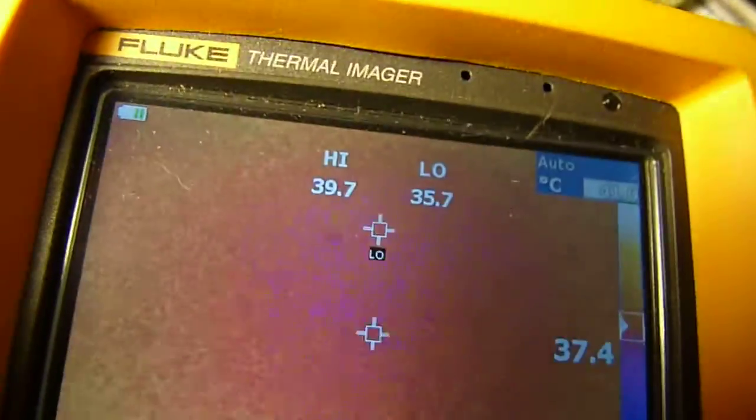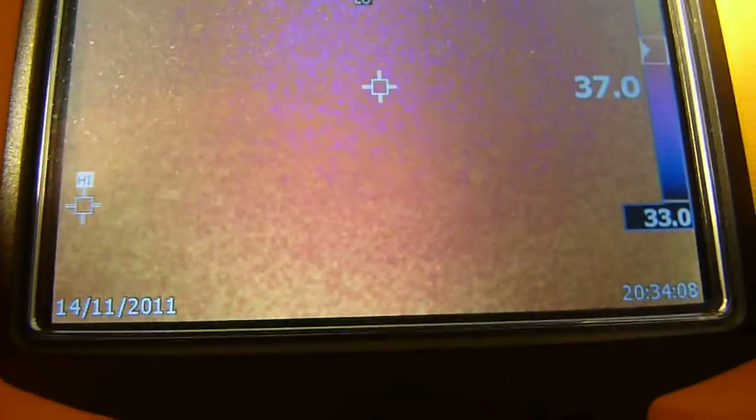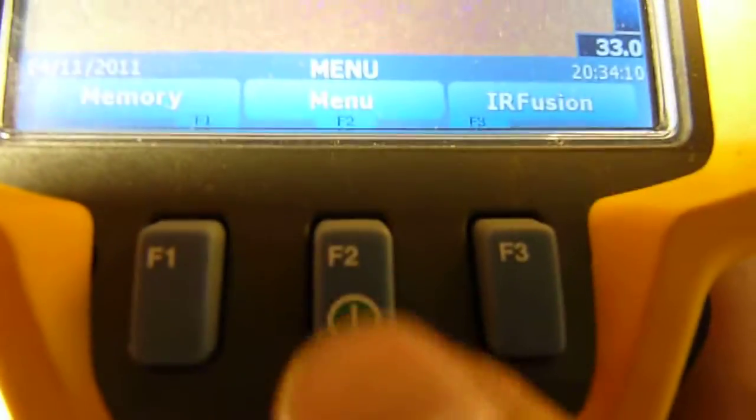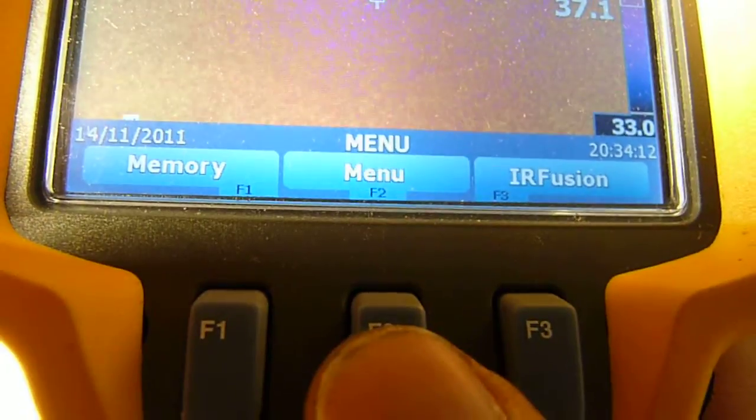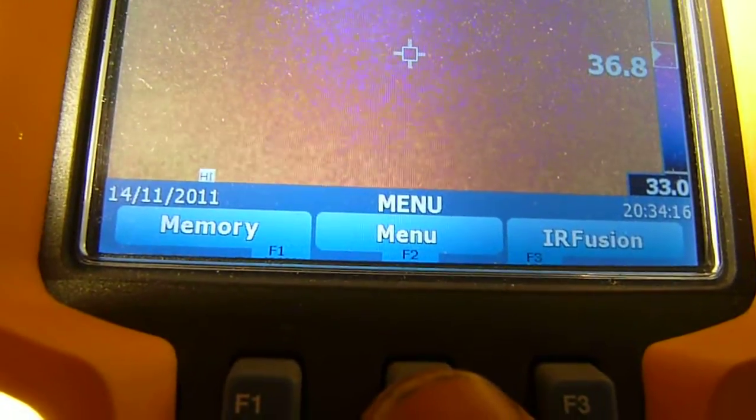This is part 2 of the Fluke TI25 Thermal Imager Review. Let's take a look at the menus. The center key is the power button. If you hold it for several seconds, it will turn on and off. If you just tap it once, you get into the menus.